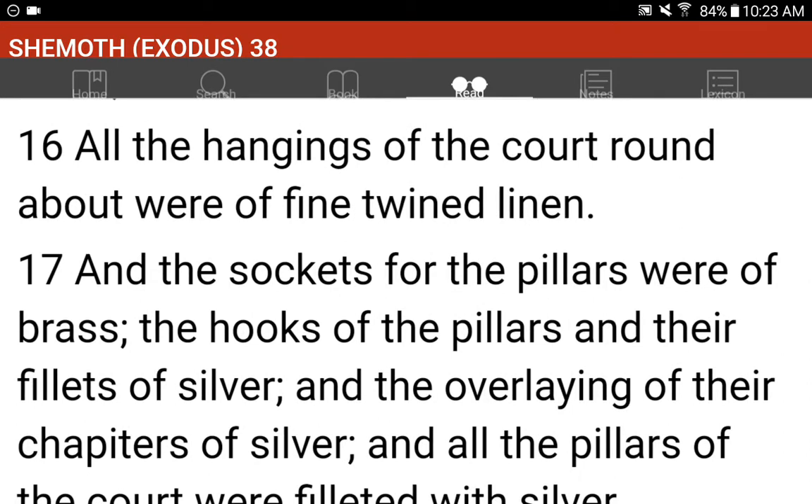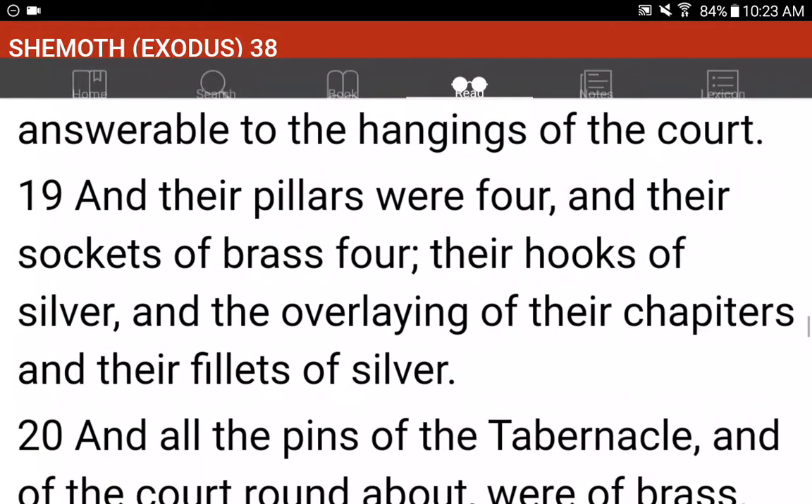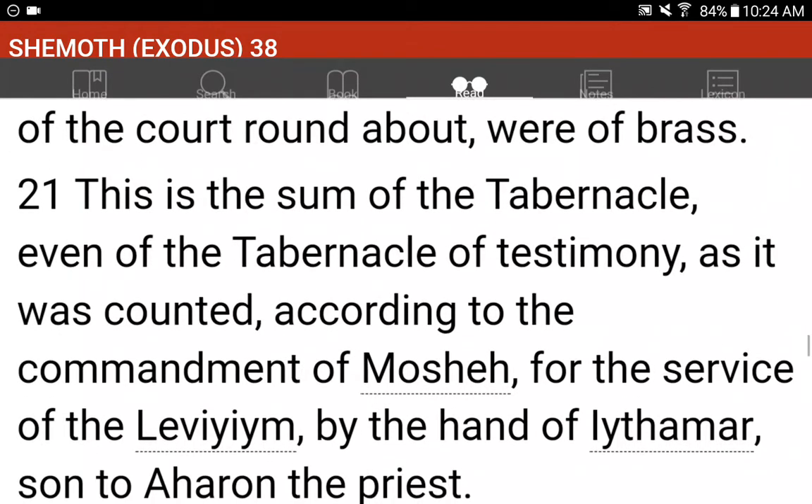All the hangings of the court round about were of fine twined linen. And the sockets for the pillars were of brass. The hooks of the pillars and their fillets of silver, and the overlaying of their chapters of silver. And all the pillars of the court were filleted with silver. And the hanging for the gate of the court was needlework of blue and purple and scarlet and fine twined linen. And twenty cubits was the length, and the height in the breadth was five cubits, answerable to the hangings of the court. And their pillars were four, and their sockets of brass four. Their hooks of silver, and the overlaying of their chapters and their fillets of silver. And all the pins of the tabernacle and of the court round about were of brass.